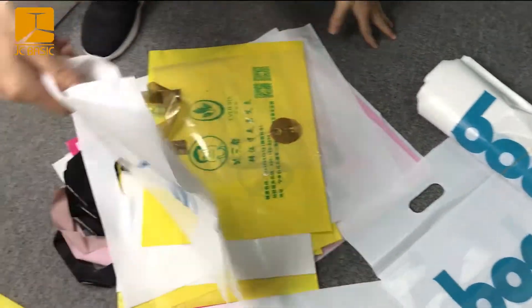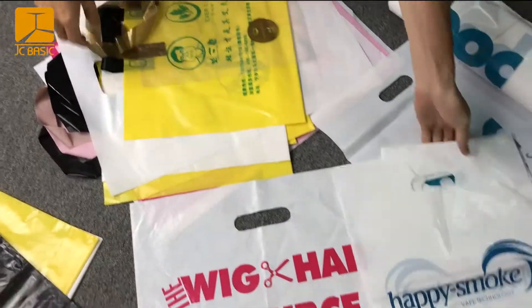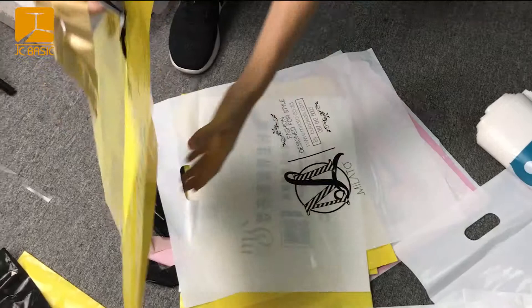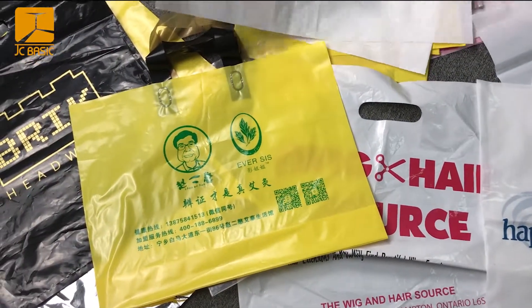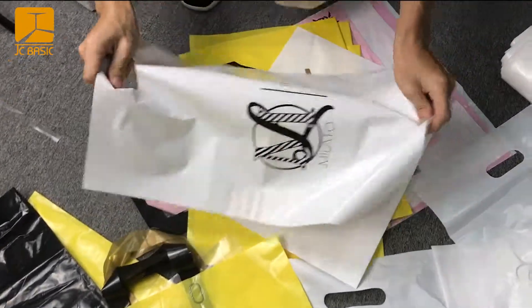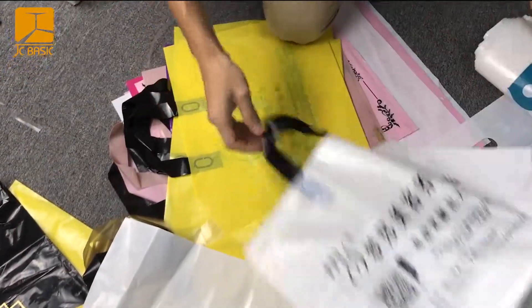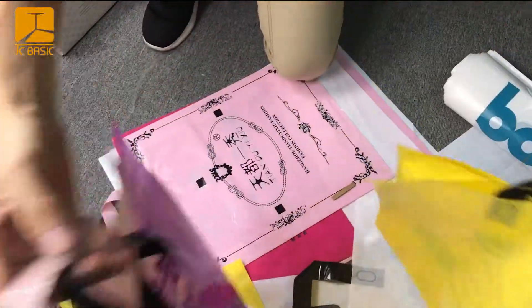This is for packing, and we are printing it. We also have a handle like this one. We use this poly bag and most customers like it with the handle — they can reuse it like this.